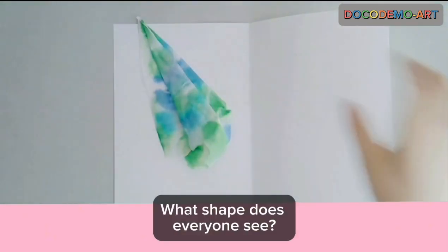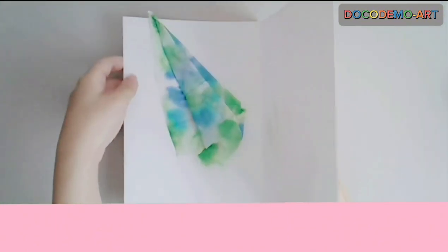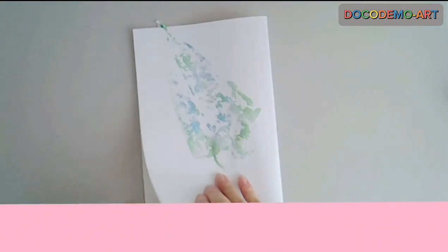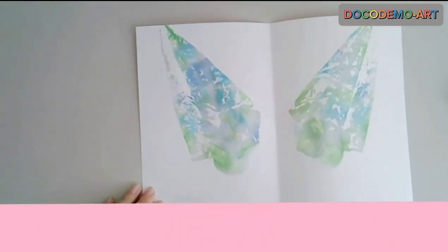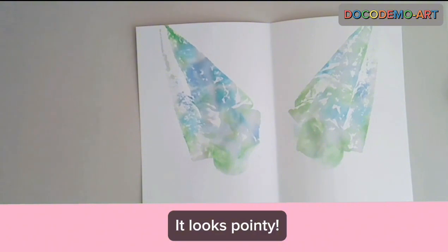What shape does everyone see? A cup maybe? Is it something that moves? Let's try again. It looks pointy.